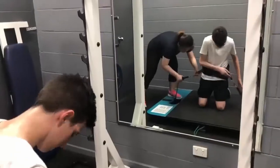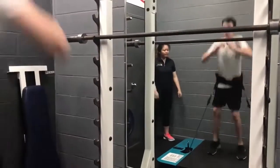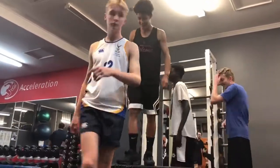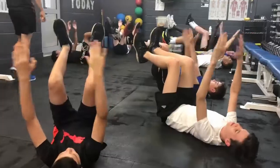We also get them doing stuff on the Vertimax, which is a big piece of equipment that applies a resistance when they're jumping. And we also get them doing some strength training at the end, mainly focused on the muscles and body groups that are going to be used the most.